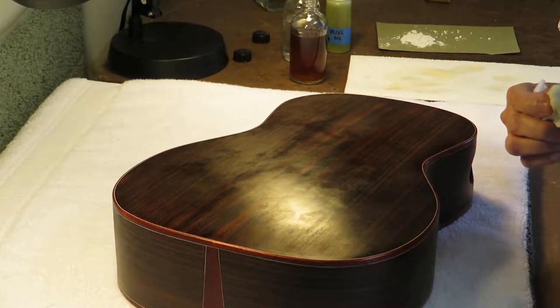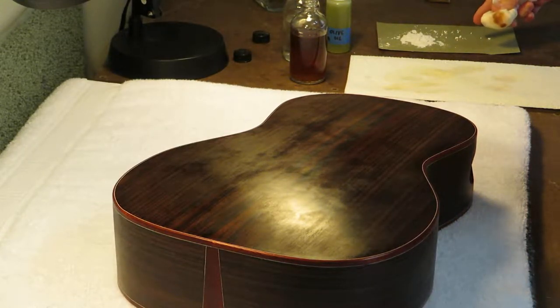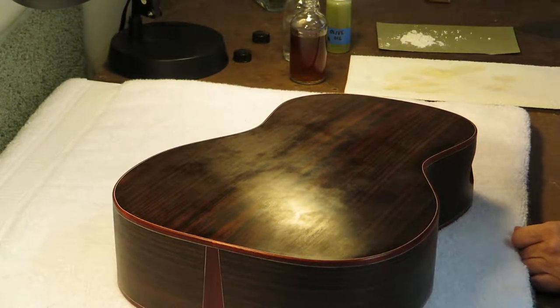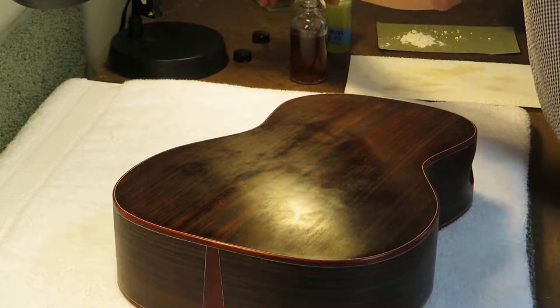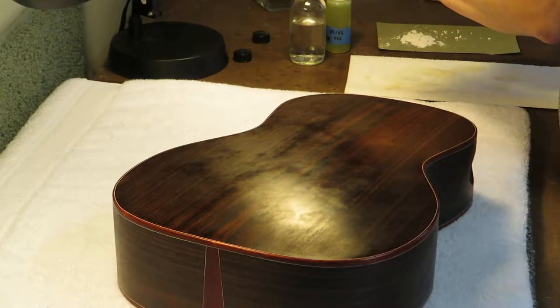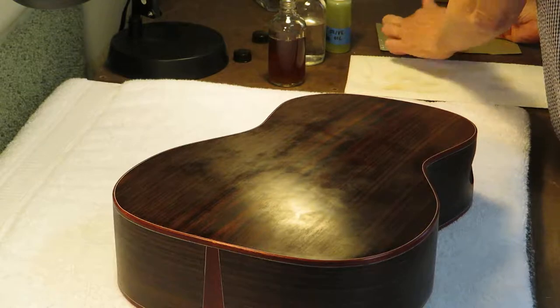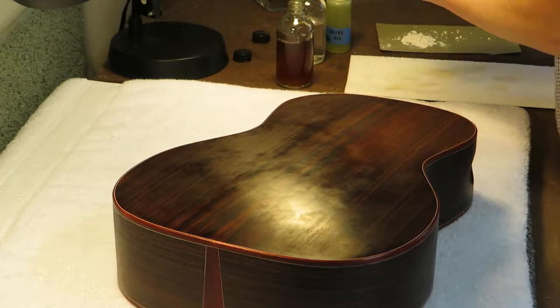Same basic process except for adding a little drop of olive oil. I also have some pumice on a green piece of tag board — occasionally I'll put that on the pad and it helps to continue to fill pores. I'll put a little shellac onto the pad, then take just a little dab of pumice and put it on the shellac, rubbing it in to make sure the shellac clears the pumice so it won't turn white in the pores.